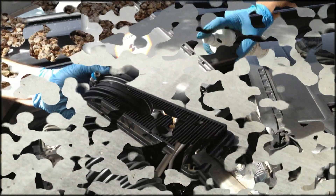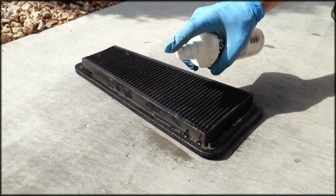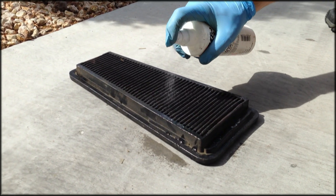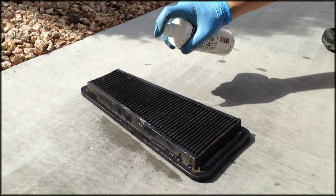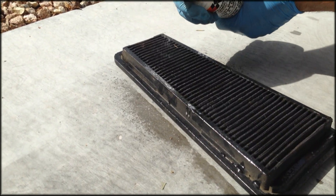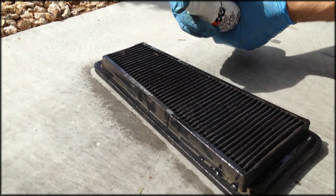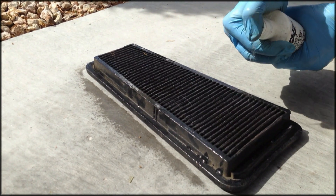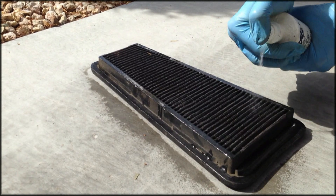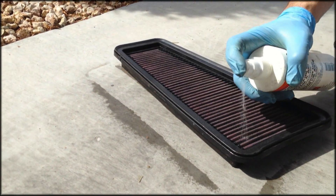Once that is done, go ahead and use the K&N Recharge Kit and spray the cleaner on the air filter itself, giving it a nice thick healthy dose of cleaner. You'll want to leave that on the filter for about 15 minutes — just let it sit and soak. Go ahead and turn it over and do the backside as well.